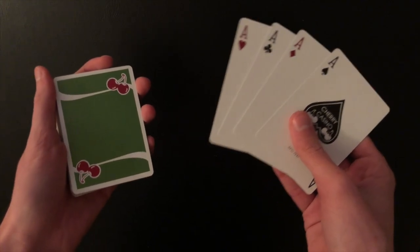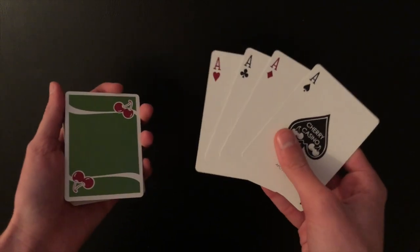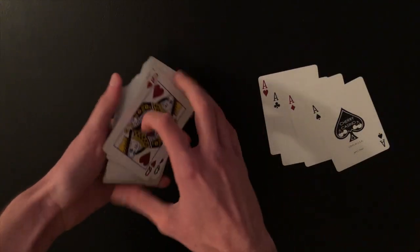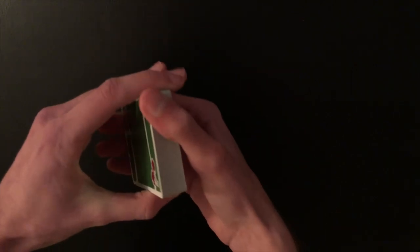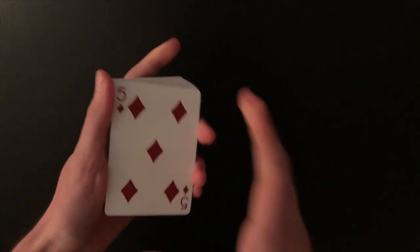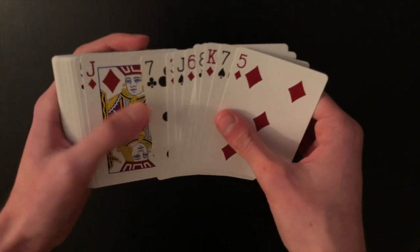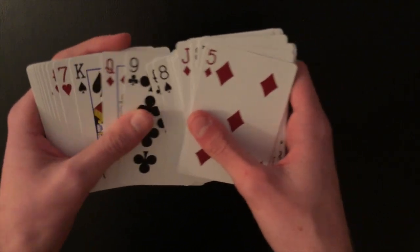Since you're advanced magicians, there are many ways to set up the aces. One idea for a completely impromptu borrowed shuffled deck: the aces are legitimately lost in the center. After the spectator shuffles to their heart's content, take the deck back, spread through the cards, and cull each ace to the top. It's a pretty advanced approach, but there you go — all four aces controlled to the top.